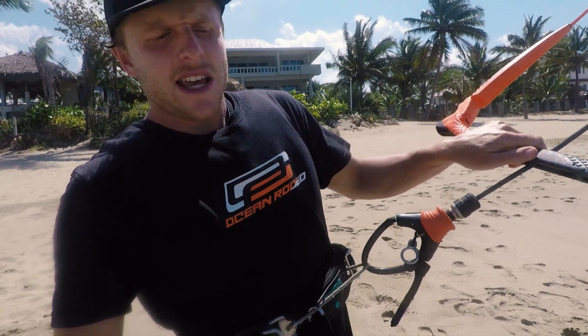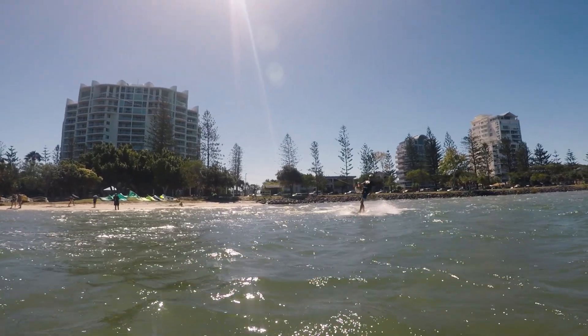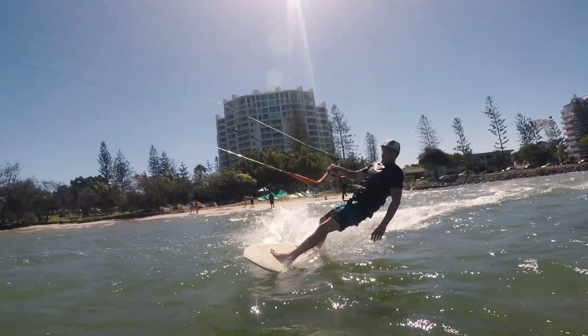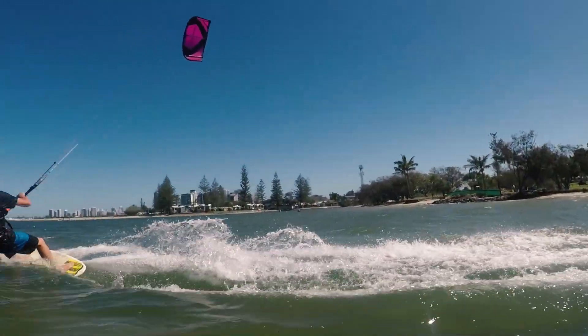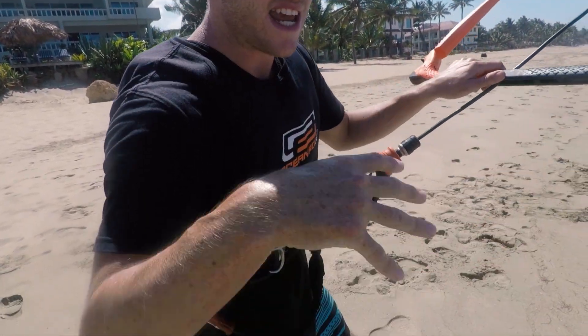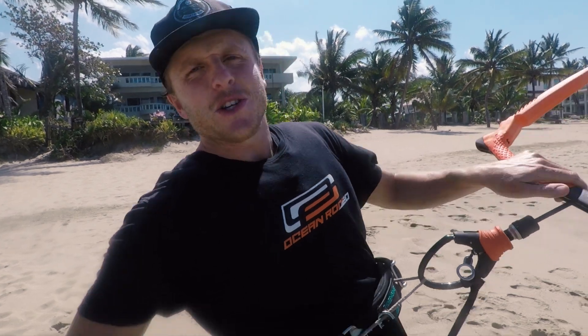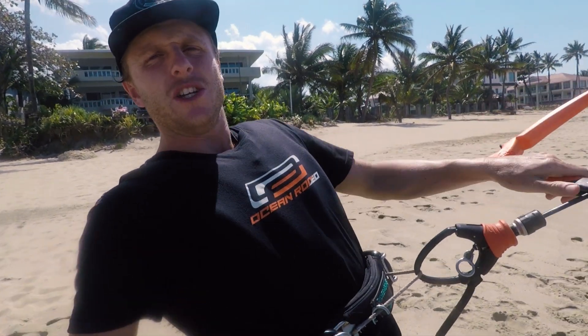When you have your hand on the front of the bar, you're closing yourself off from getting up into the wind. With the wind at my back and wanting to head upwind, it keeps pulling me down unless I open my chest, drop that hand, let my hips rotate, and look in the direction I want to go. A lot of that comes from trusting the kite — relaxing into the chicken loop, letting the kite take the pressure instead of trying to stand balanced on top of the board.